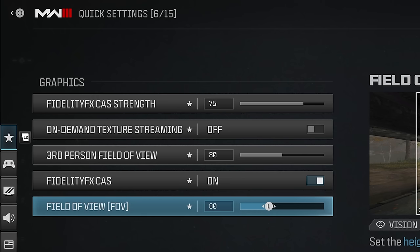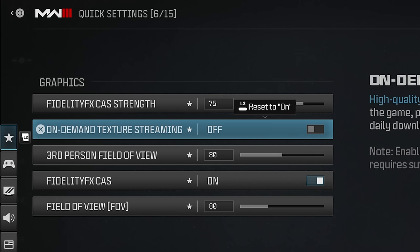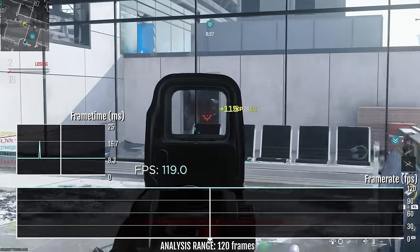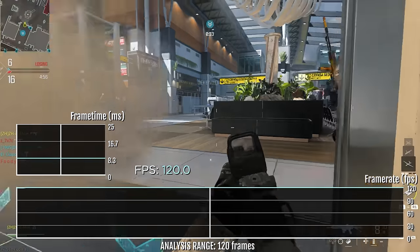There are a few options to stabilize FPS in Modern Warfare 3 on PS5, like field of view, effects, and fidelity effects settings that have an impact. By that I don't mean lower is always better — sometimes 50 is better than zero. Many settings need to be tested in multiple scenarios to find a more stable frame rate when engaging in a fight. If you'd like to see a video on this topic, let me know in the comments.